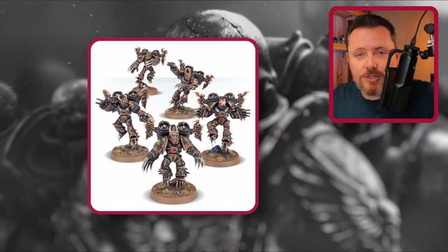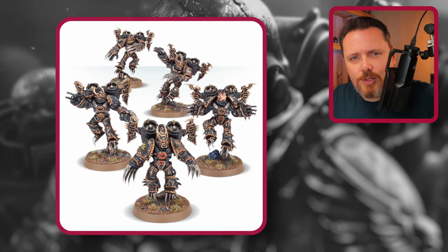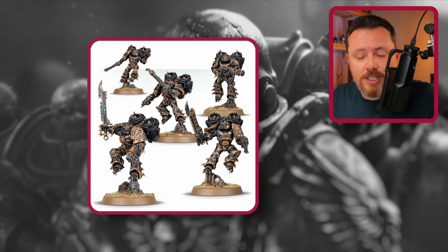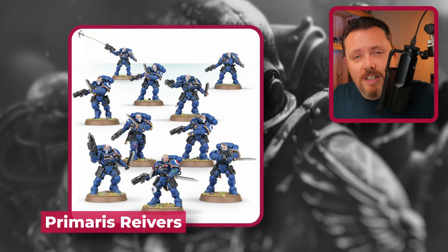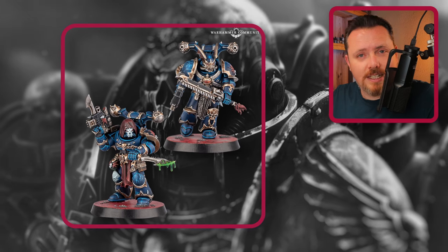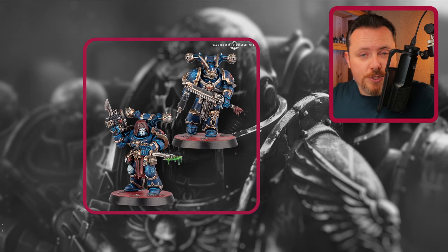Now you need helmets — a very important focal point for miniatures. Good news: the Warp Talons and Raptors come with ten helmets, five of which look very Night Lords and five that are decent replacements. As an alternative, the Primaris Reavers have a skull face — the Reavers are bald but Night Lords are known for long hair, so try sculpting hoods with green stuff over the Reaver helmet to recreate the hooded skull look teased in the Kill Team.